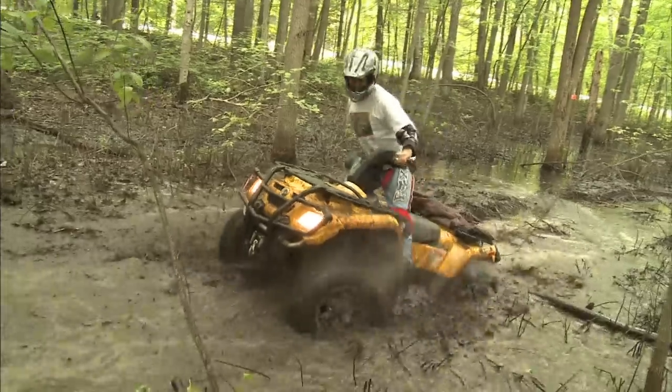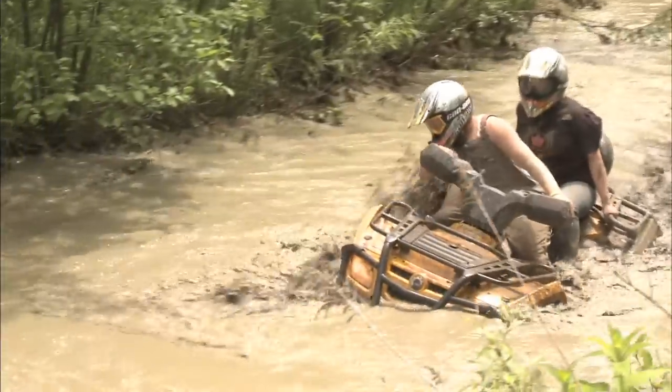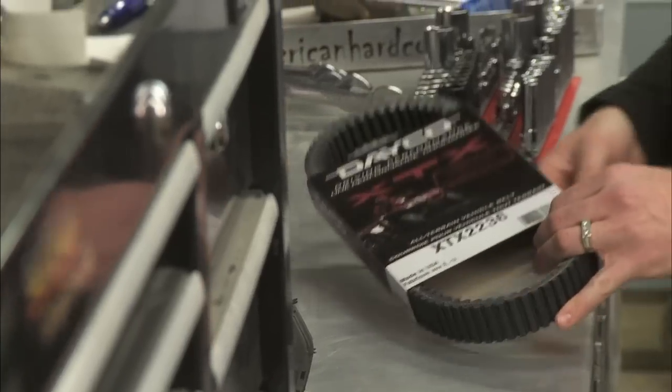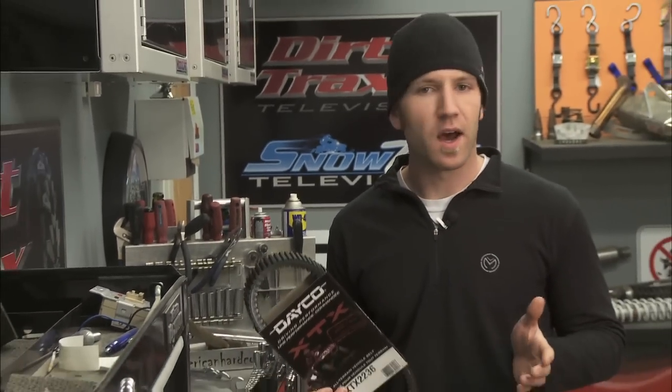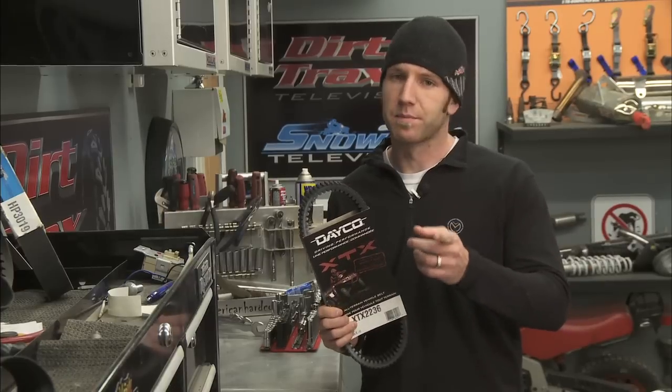When you're out in the back 40 up to the exhaust in mud, the last thing you've got time for, or tools for, is a belt change. For our Renegade, we wanted a belt that was designed for high-performance, high-horsepower ATVs, and Deco's XTX line fit the belt perfectly.